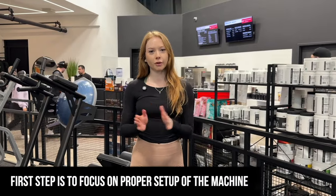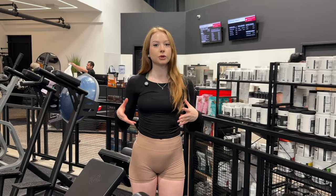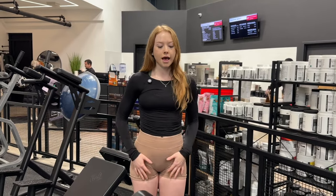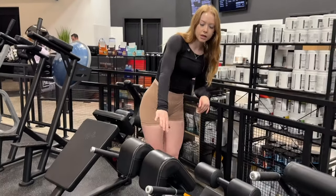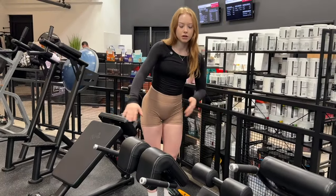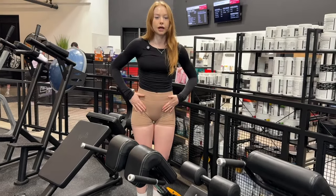First and foremost we want to set up the machine properly. This is gonna make or break the movement so you really want to make sure it's suited to your body and how tall you are, making sure it's comfortable to hit your glutes. This machine is pretty universal — you're gonna have something where you're able to push this part up and down and change where it's sitting on your hips.